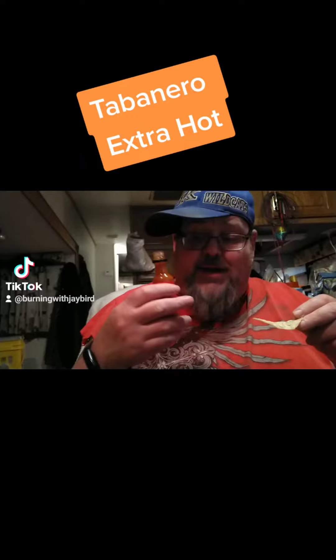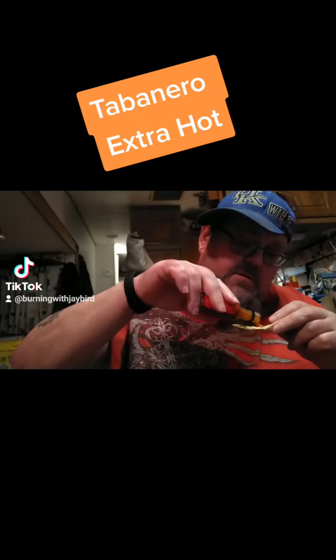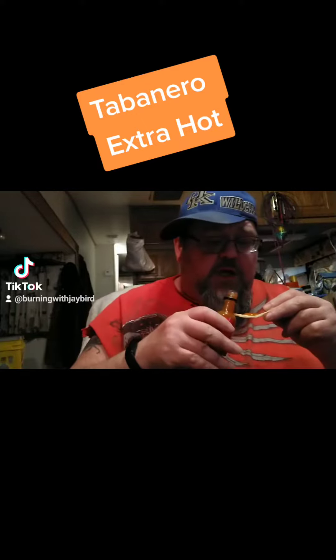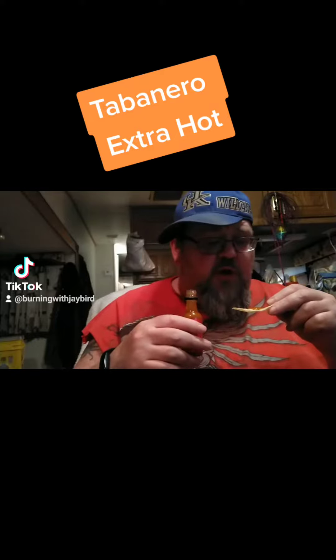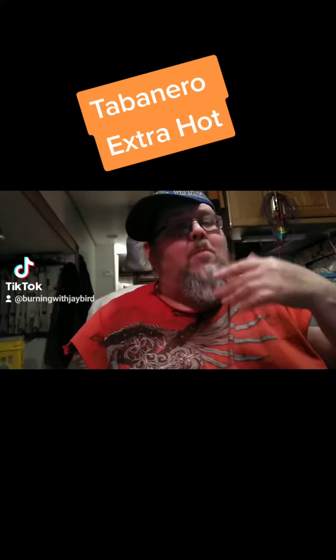Extra hot. Smells - got a stronger smell of the Habanero. Same color, pretty much the same smell, just a little bit stronger Habanero flavor.